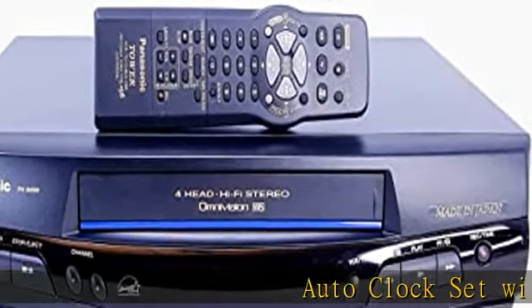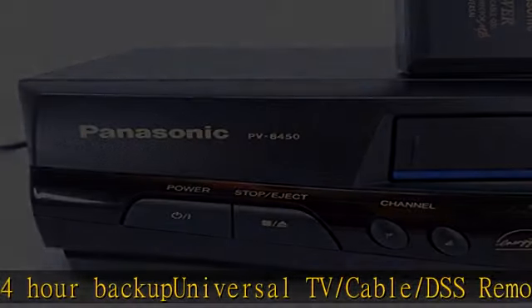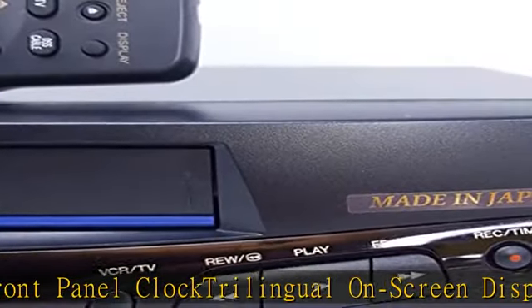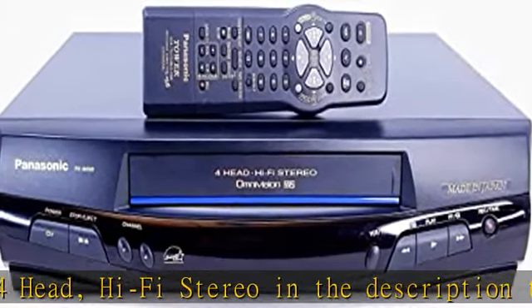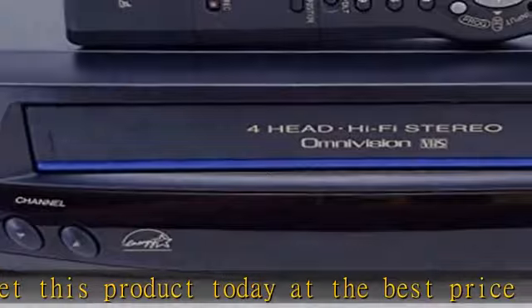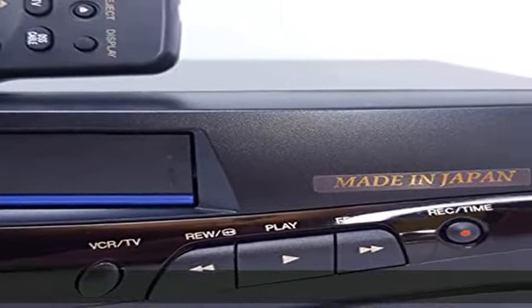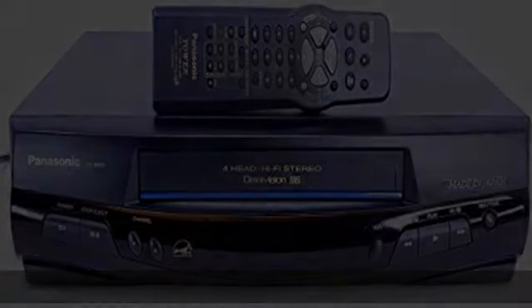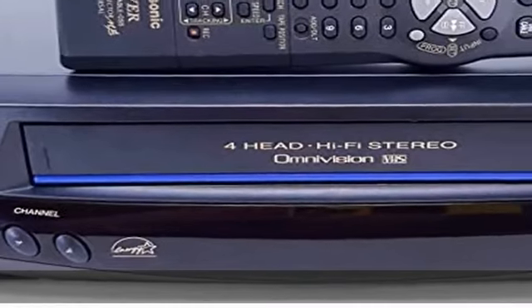Auto clock set with 24-hour backup. Universal TV/cable/DSS remote. Front panel clock. Trilingual on-screen display. Hi-Fi stereo. Check the description to get this product today at the best price.